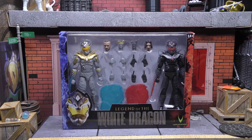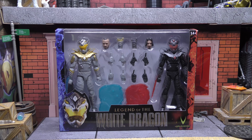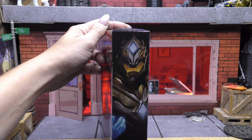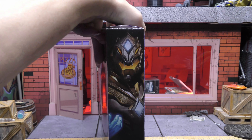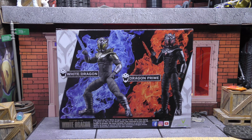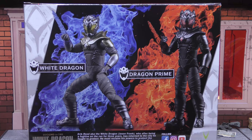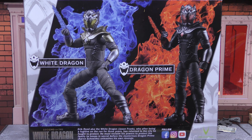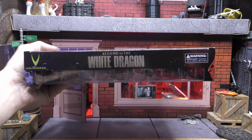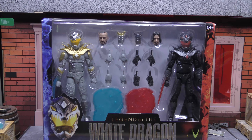Taking a look at the front of the box, it says Legend of the White Dragon and Valiverse, with the figures and the helmet in the corner. On one side we've got artwork of the White Dragon, and on the other side artwork of Dragon Prime. On the back it says Legend of the White Dragon, with their Instagram and Facebook. We've got the top and bottom of the box — let's get these open.